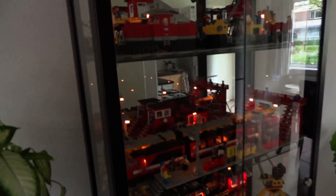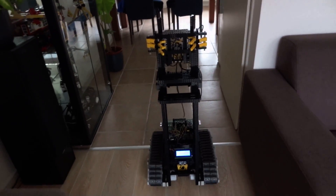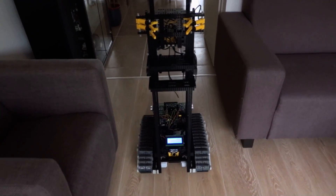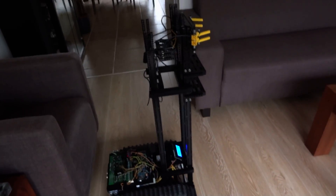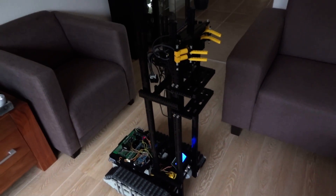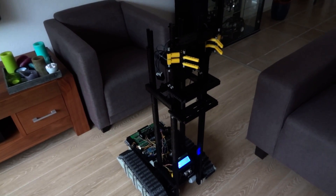Check out the showcase — it's coming up to the couch now, it'll turn. And voila, mission accomplished! Thanks for watching.